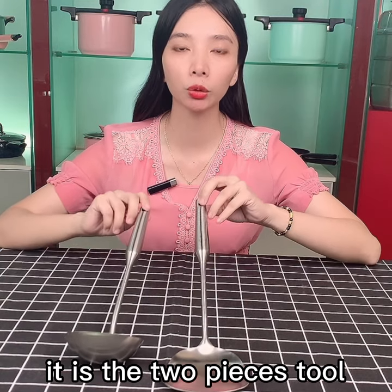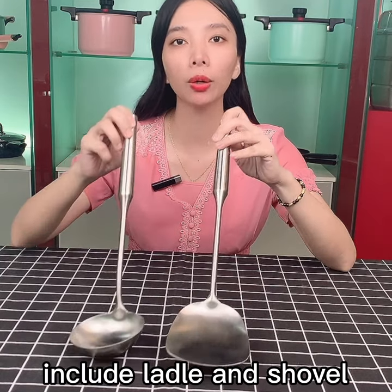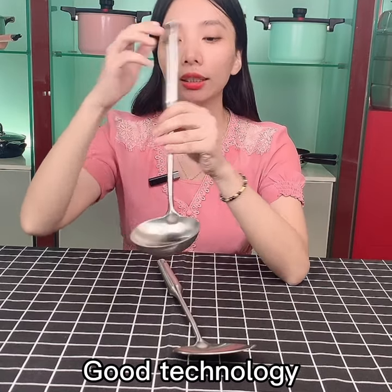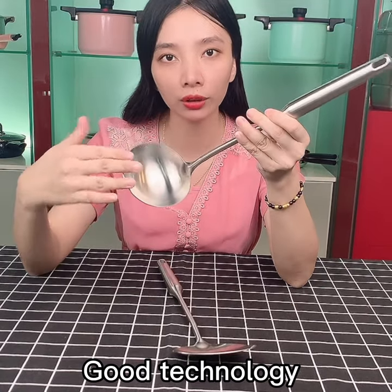It is the two-piece tool including the ladder and the shoulder. We can see the detail. It is the good technology for the details.